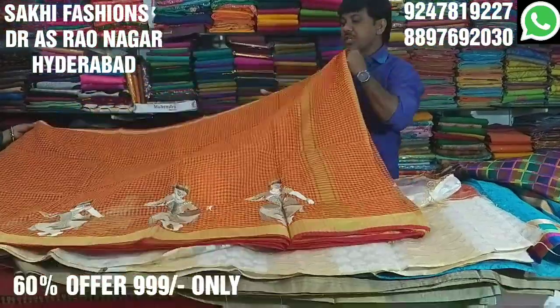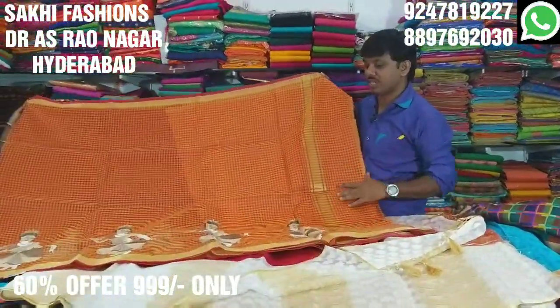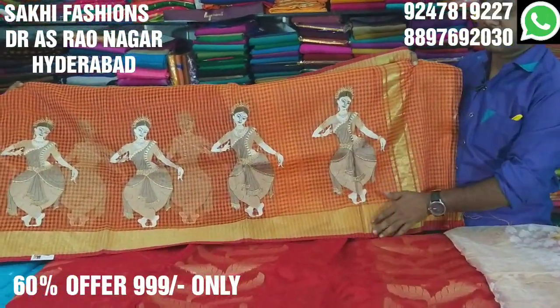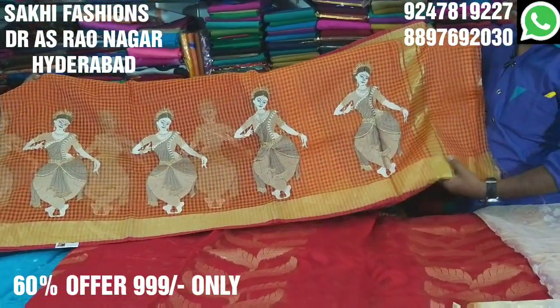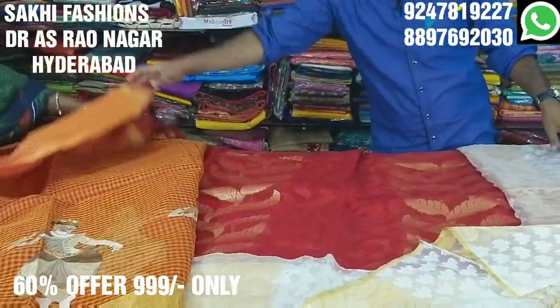This is a small fabric piece. The remaining fabric is a dancing doll design. This has threadwork on it, and it's easy to use. Only 99.99 rupees, with a small fabric included.